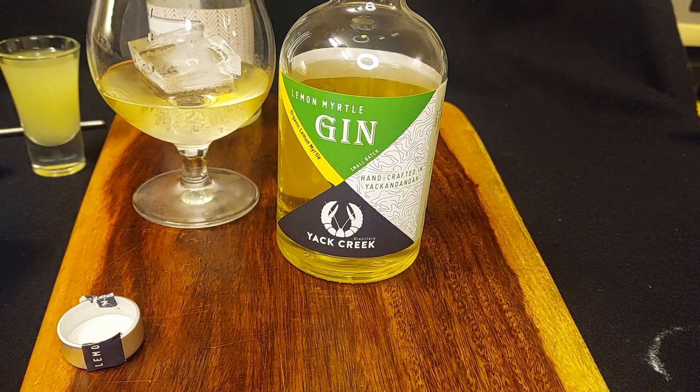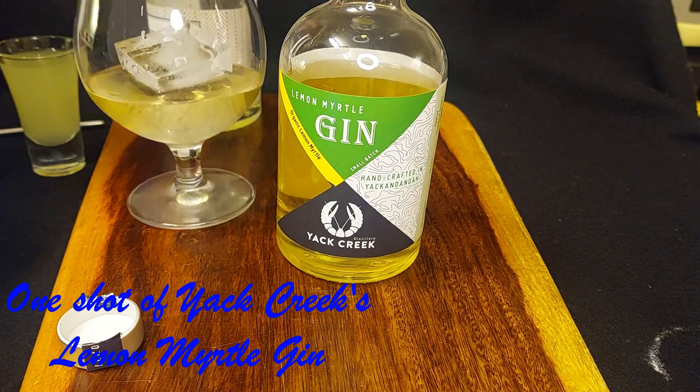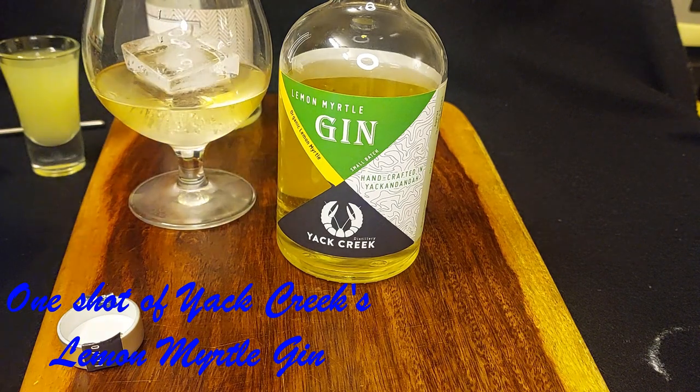Nimbupani, my very best Hindi-speaking friends tell me, translates as lemonade. But this is not a lemonade that you would ever want near your kiddies — trust me on this one. Already in the glass there is a shot of the lemon myrtle gin from Yak and Danda, from Yak Creek distillery up there.